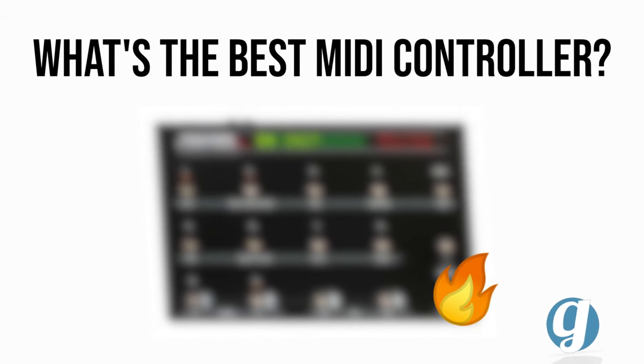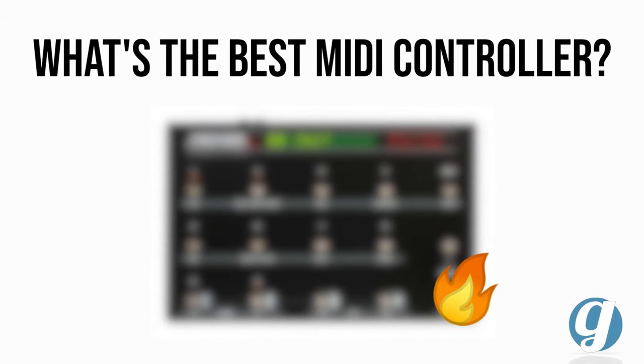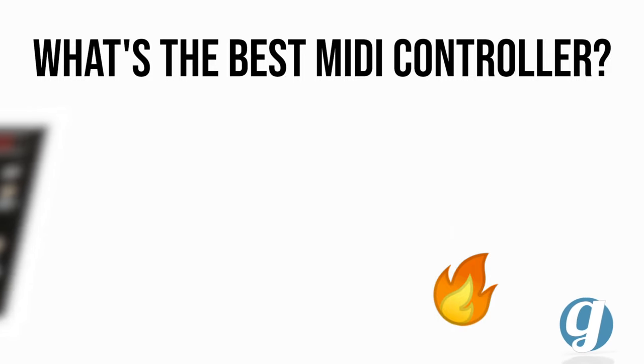This roundup covers four of our favorite MIDI foot controllers to recommend for guitar players. Use our Sweetwater links in the description if you want to check them out or perhaps buy one. These links help support our channel at no extra cost to you. Thank you all for trusting our content.